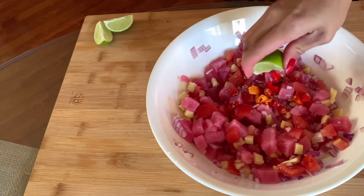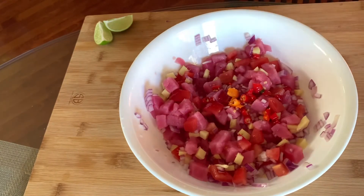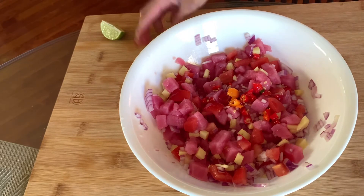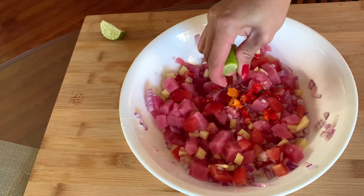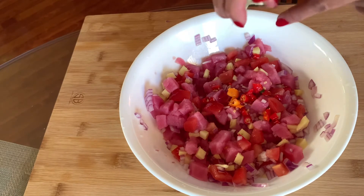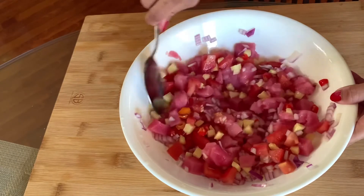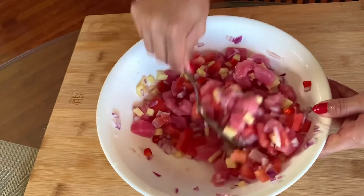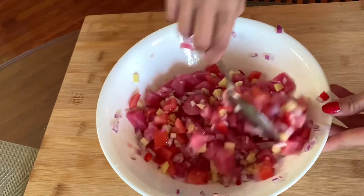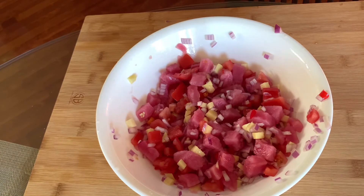Let's mix it up. It's really nice for us to mix the lemon. Let's mix it up. Salt.